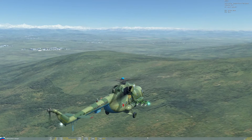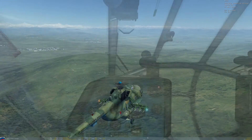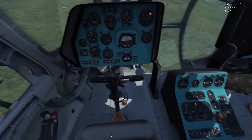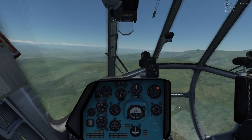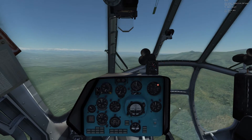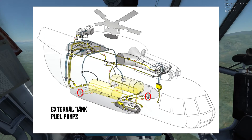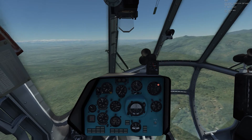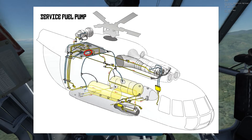In the event that the service fuel tank valve fails, there is a way to bypass it and feed fuel directly into the service tank from the external tanks. There are three fuel pumps on the aircraft: one submerged pump for each individual external tank to pump fuel into the service tank, and the service tank pump for pumping fuel from the service tank into the various aircraft fuel consumers.